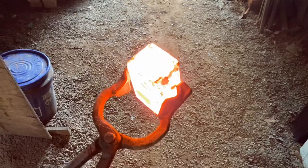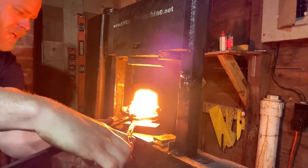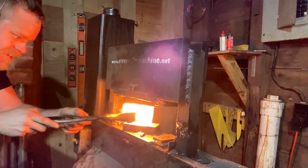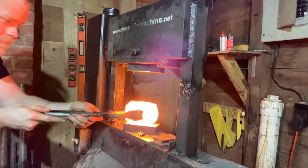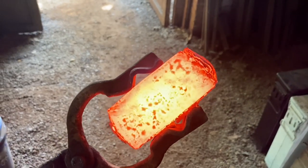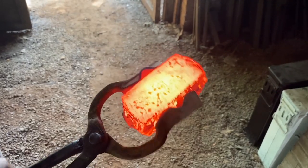That first heat was pretty gnarly — this thing compressed a lot, but it usually does with canister. The second heat actually felt really good, really solid. The end caps are starting to pop off in a few places, which means the stainless steel foil is definitely doing something. We're going to do one more squish, square it up, and then see if we can pull the can off.